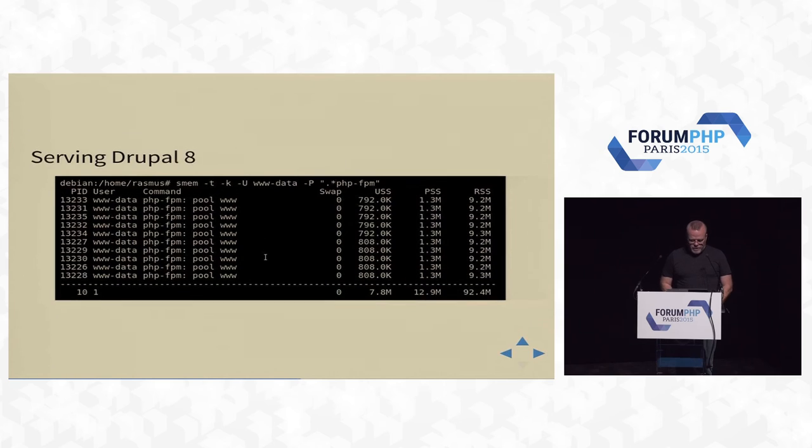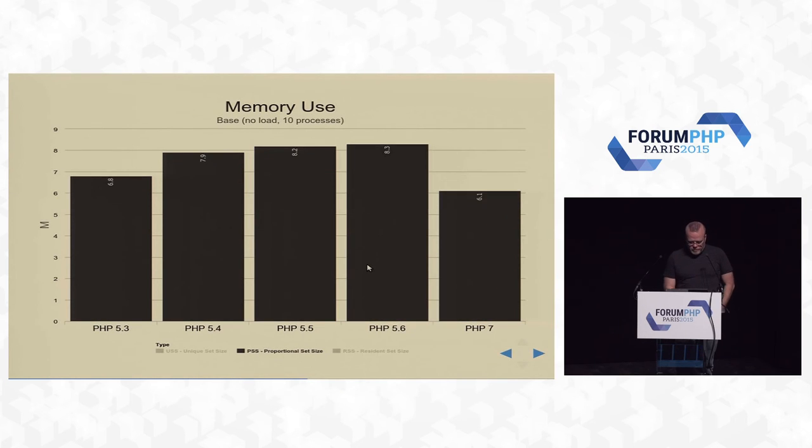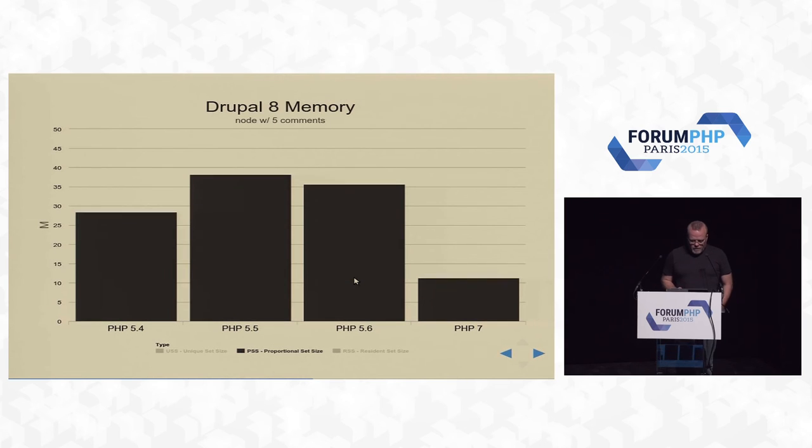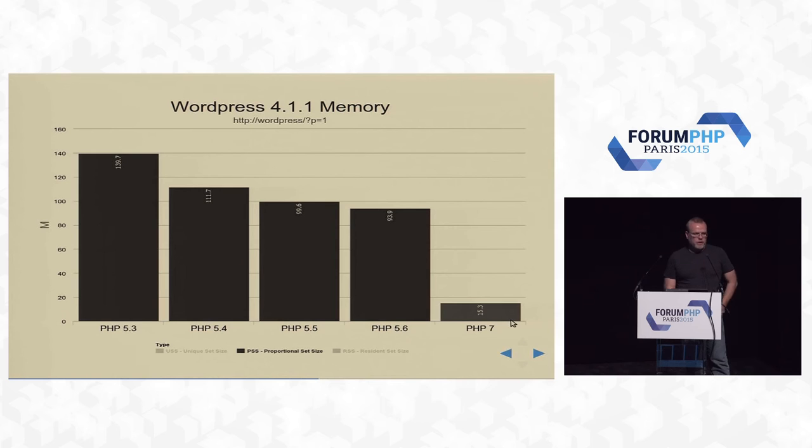This is without any load. When serving Drupal 8 pages it jumps to 12.9 megabytes. Looking at memory usage: for Drupal 8, PHP 5.4 took 33 megabytes for 10 processes, PHP 5.5 went to 45, dropped a bit in 5.6, but PHP 7 dropped from 42 down to 13 megabytes — which is where you're getting all this speed from. We're moving much, much less memory on every request. WordPress has dropped from 94 megs down to 15 megs — it's insanely efficient now in PHP 7.